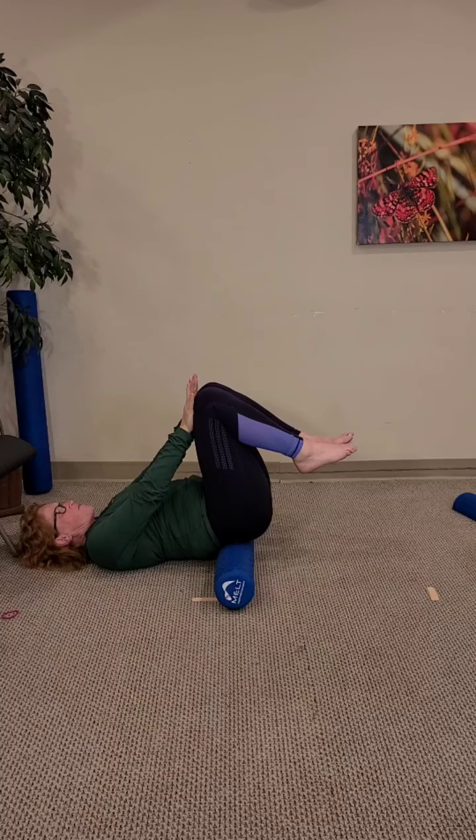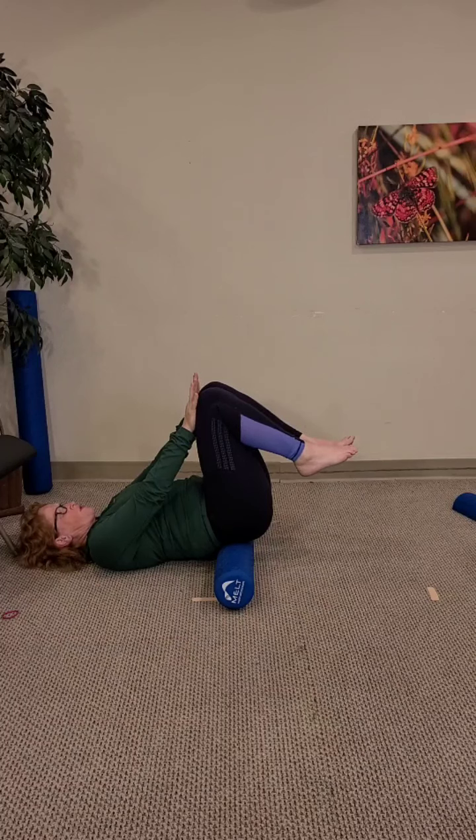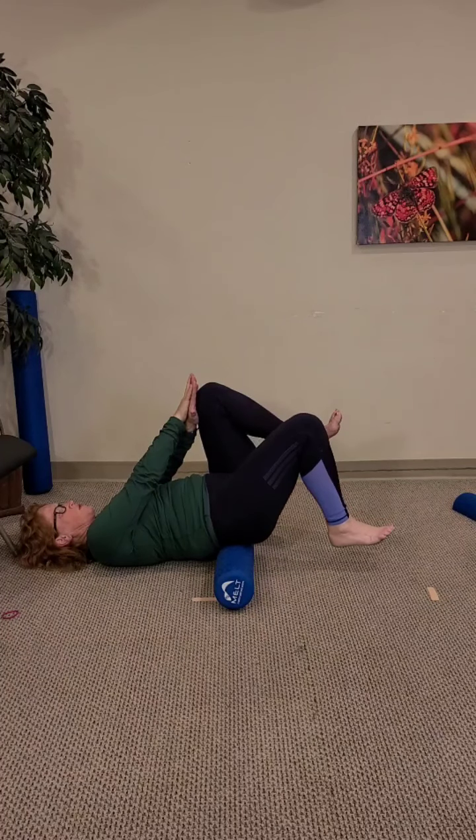From here, allow the hands to slide back up to the knees again — inhaling, meet that pressure, exhaling. Keep that chin and rib cage down. Inhaling, exhaling, meet the pressure — hands into the knees and knees into the hands. Take the left hand off the left knee and place the left hand on top of the right.